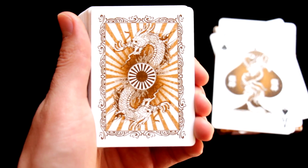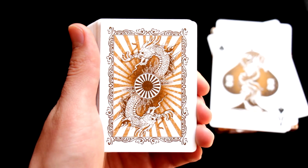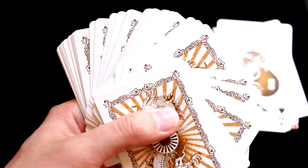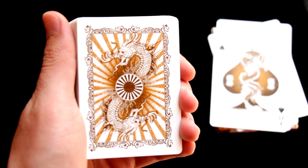I liked the design, but I have one complaint about this deck and that is the handling. After a bit of use the deck is clumping, so it is not easy to make fans, for example. This is pretty bad — it clumps much more than other decks I have in my collection.